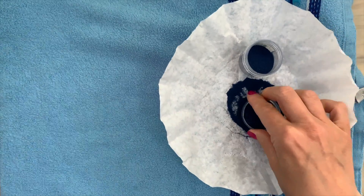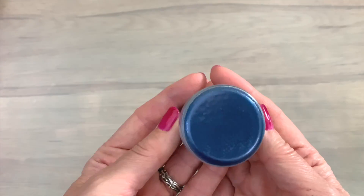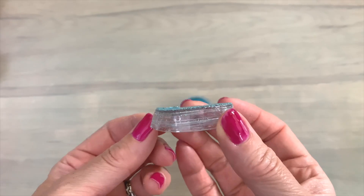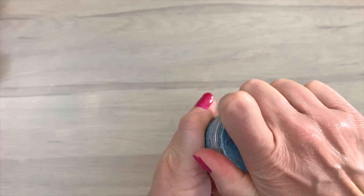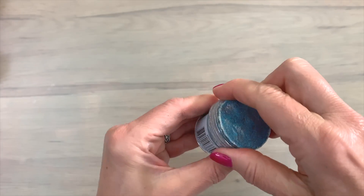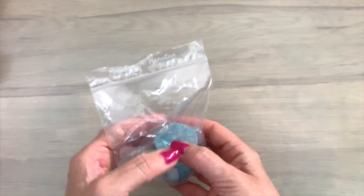Let the lid cool down, and if needed you can add a second layer by repeating the process — add some embossing ink, sprinkle on the powder, and melt it again. And look, this is what you get: a pretty color-swatched embossing pot lid with the actual color on top, making it super easy to see what color is inside. Is this technique completely foolproof? No, it's not. Because if you overheat it you can melt your lid and get a completely crooked result. That's why preheating the heat tool is very important — your lid won't close anymore. So be careful and keep a plastic bag at hand in case you fail. You can always put the powder in a plastic bag and close that so the powder stays in place.